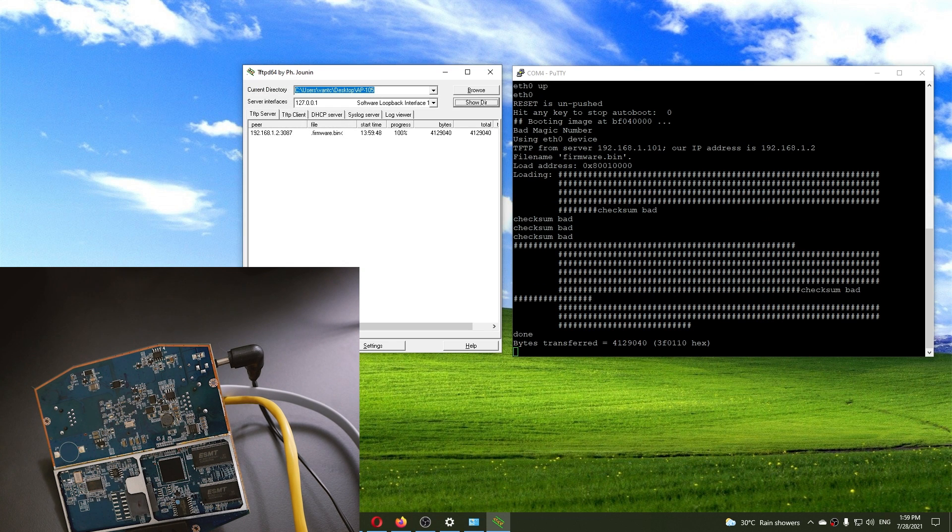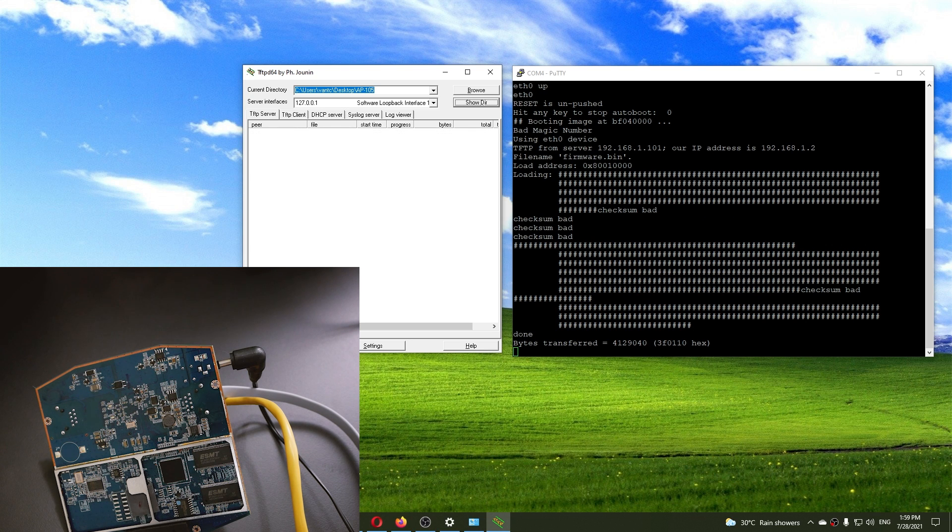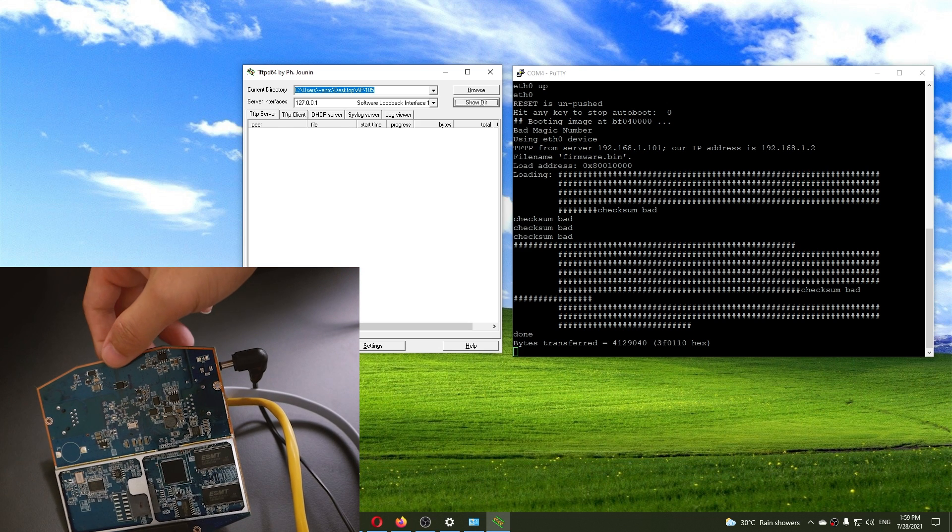As you can see, the AP is pulling the firmware.bin from TFTPD64 and the installation is starting. In my case, it takes around 3 minutes.